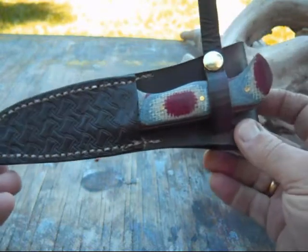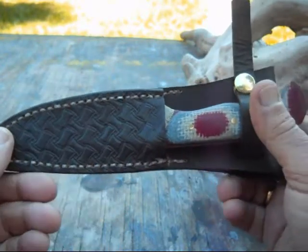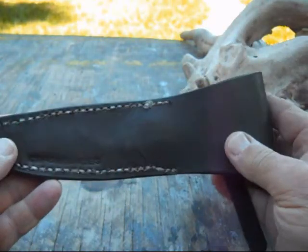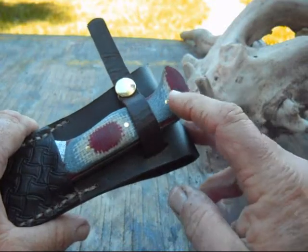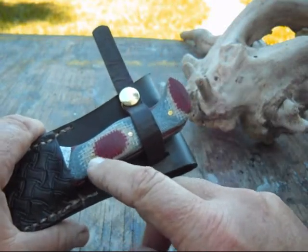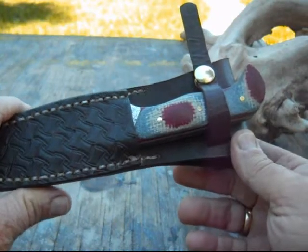Finished up another one — a little clip point. As you can see, there's some tooling on the sheath. This one has red and white burlap on it and some blue denim — didn't have any blue denim before.